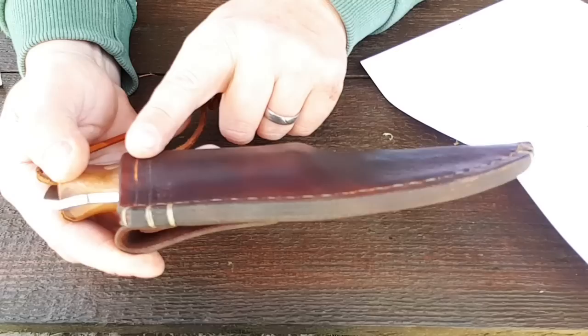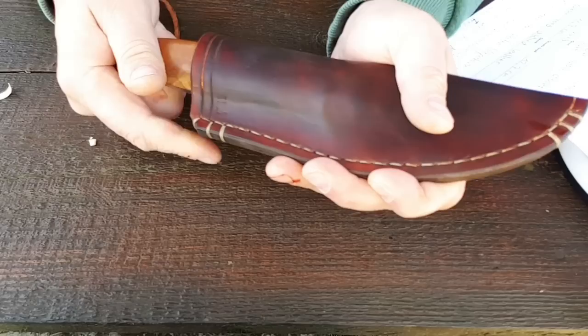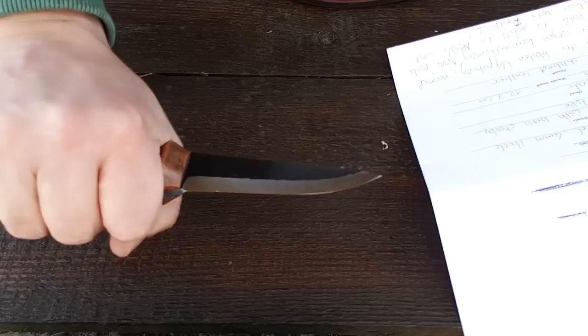Das zeige ich euch jetzt auch mal rum. Hier seht ihr – das ist ja ein Fishtail-Griff. Und deshalb ist das so interessant, dieser Fishtail-Griff, weil da wird anschließend die Lederscheide oben um den Griff geformt. Das heißt, hier oben haben wir noch den Bauch, und hier geht es ein bisschen rein – seht ihr das? So geht das hier rein. Und hier kommt dann die Ausbuchtung von der vorderen Seite des Griffes, so dass man also auch nicht abrutschen kann.